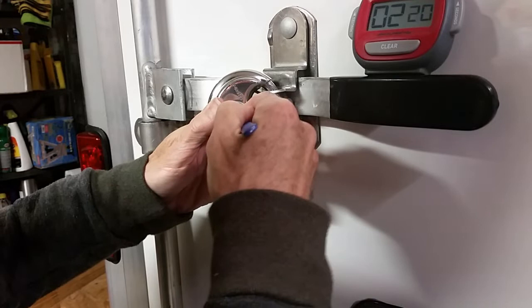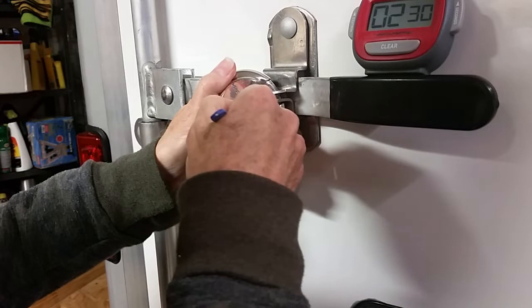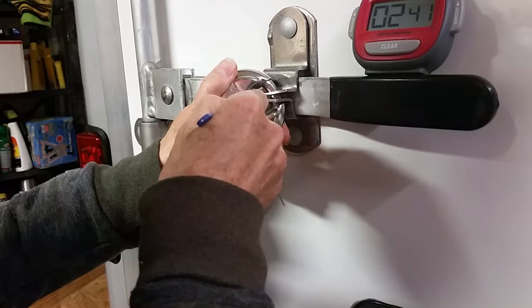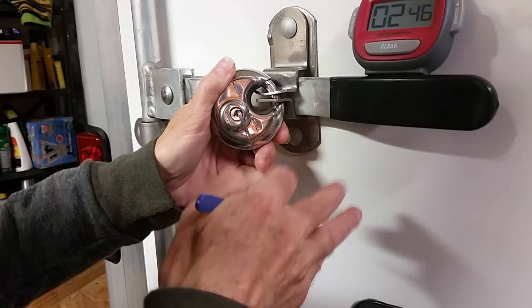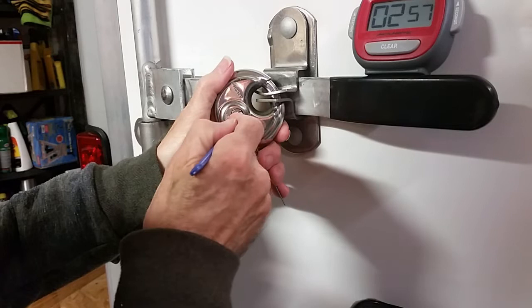Lock picking is an imprecise science. A lot of it because you can't see what you're doing. I'm two minutes in here and it's been a good fight. If you're bored, you can always fast forward. You may have to.